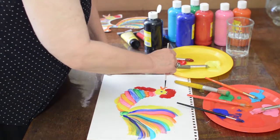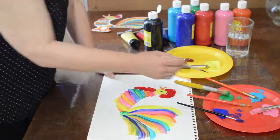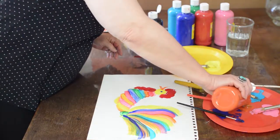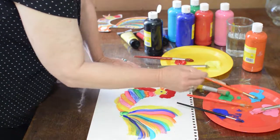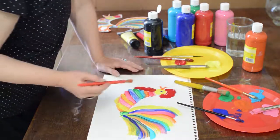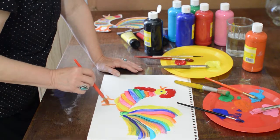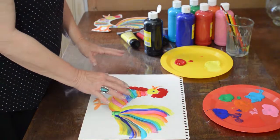Oh, we forgot his feet! I need a little more orange for that. Load your brush and then be really bold — just go straight down and then let his toes stick out. Now we're going to let it dry just a little bit before we put dots on.